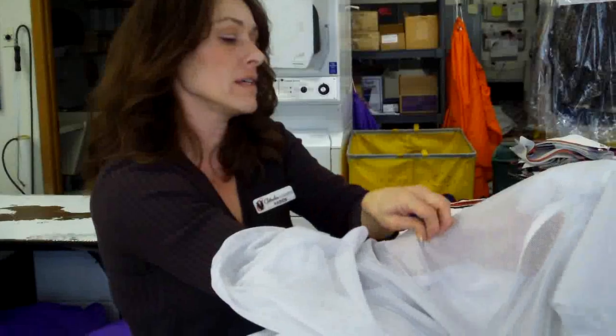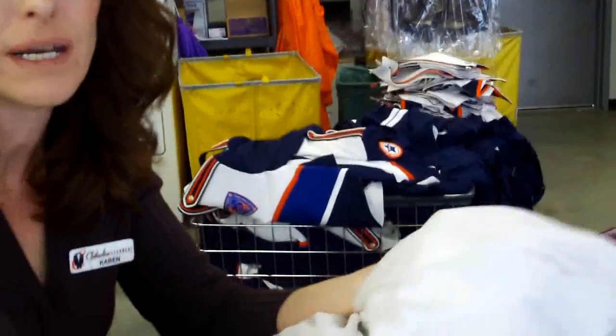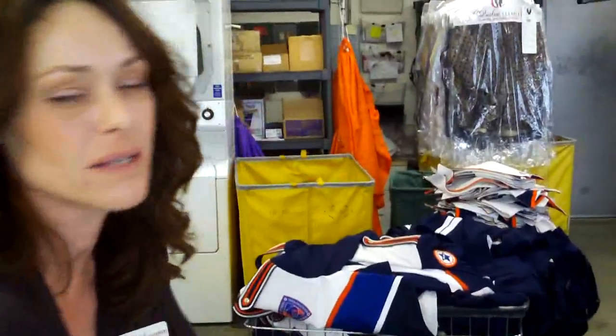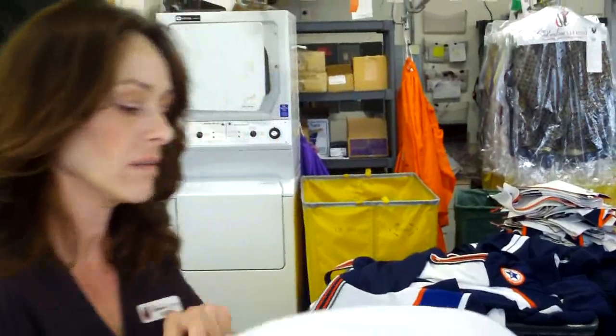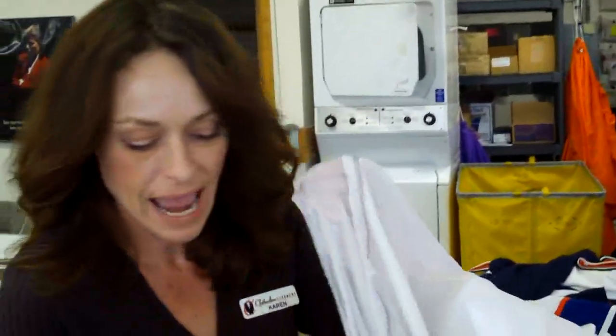The gown is very delicate — it's got sequins, lace, and everything. We put it in a net bag and it's run by itself with fresh, clean solvent. It's bagged to ensure that not only does it not snag on anything, it doesn't snag on itself.